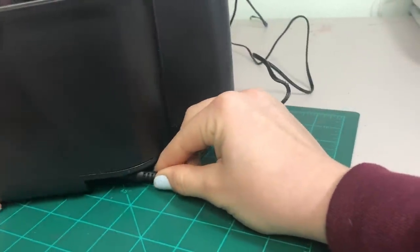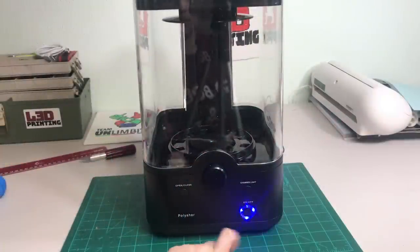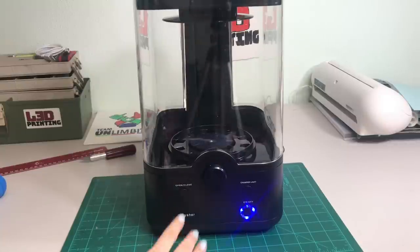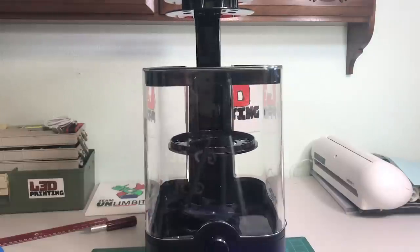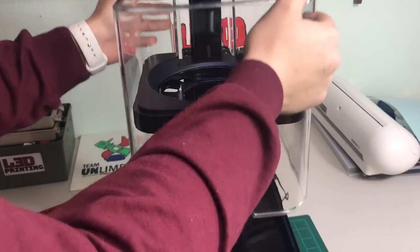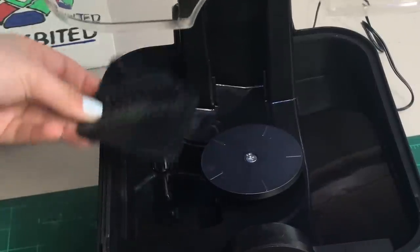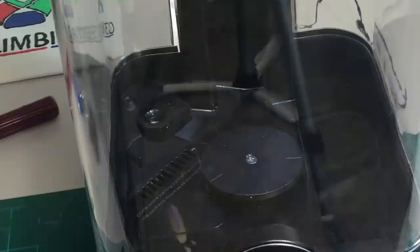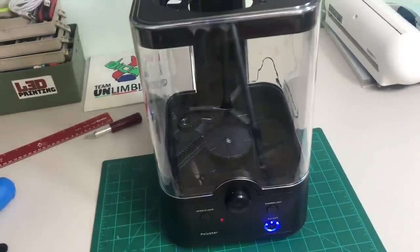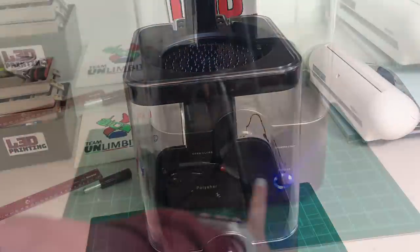Now we can plug in our machine and turn it on. You just press the front button — it turns blue — and to shut it off you hold it. Then press the open and close button to lift up the tray. We'll lift up the clear part, put in our rubbing alcohol, and here is where we put in our nebulizer — that's the little part we got two of. Then we'll put the platform on top and close the machine back up.